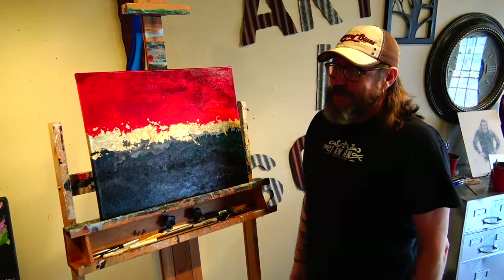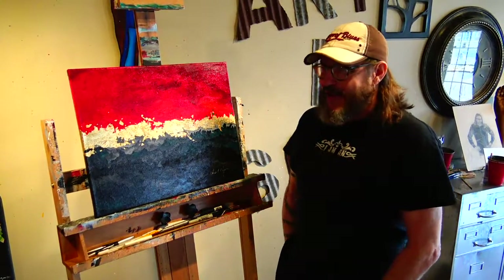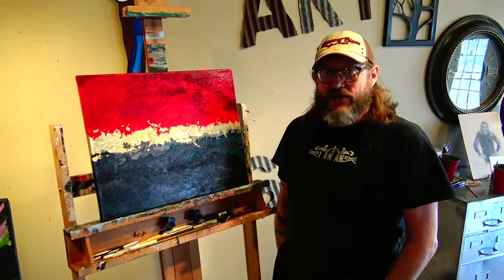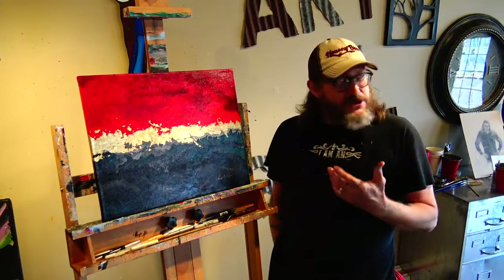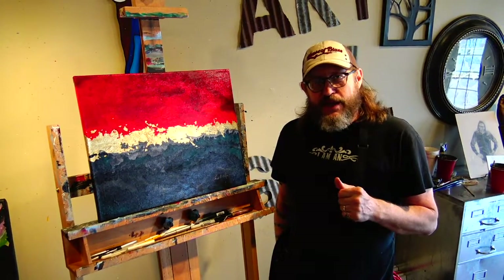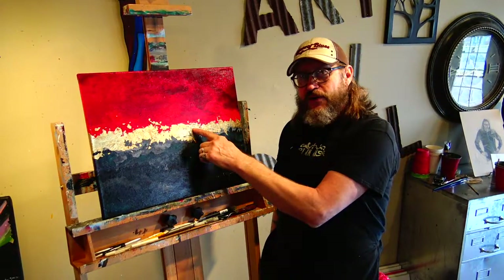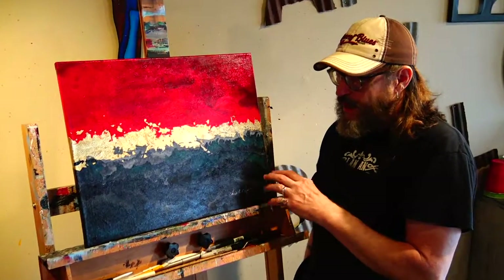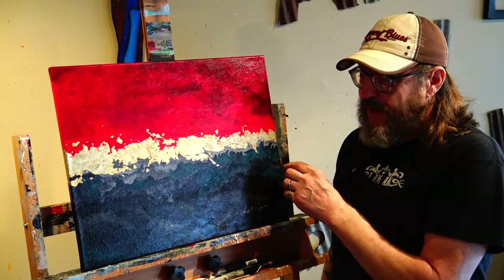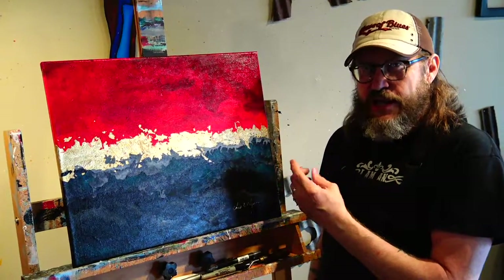We're talking a little bit about doing some abstract work. I have customers from time to time that ask for more abstract, and this is one that I came up with here a while back. We decided maybe it'd be something we could try here — abstract and gold leaf, kind of interesting. So we're going to run through as part of our Tuesday tip how to do this gold leaf. We're going to offer this in a class, so pay attention to our schedule and keep an eye on it.